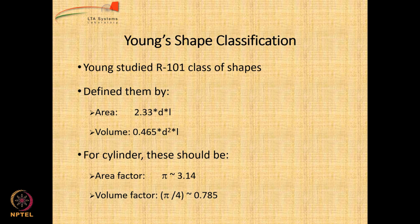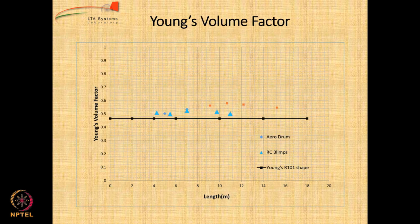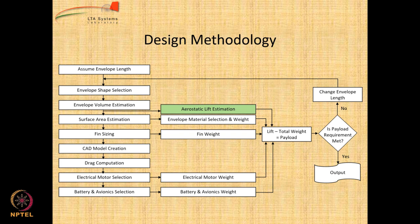Young's shape classification: Young was a scientist who worked on various kinds of airships, including the famous R101 series. He derived equations for area and volume for a class of airships as a function of D and L. If you plot some existing airships like from aerodrome or RC blimps, you find they have a slightly higher Young surface factor and volume factor compared to his values. Let us now look at the aerostatic lift estimation.